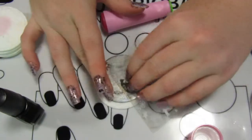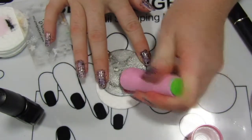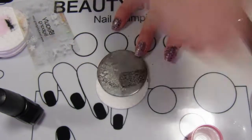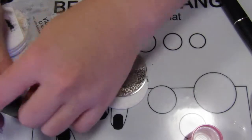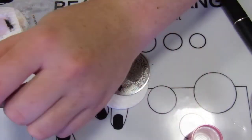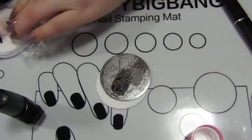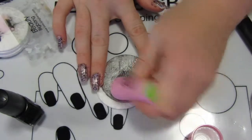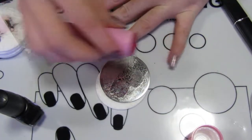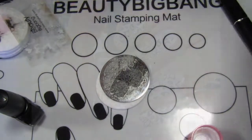You'll notice there's a little makeup pad underneath my nail plate. This is to make it easier for me to pick it up if I want to change it out for a different plate or move it around. What I find is it sticks to my mat, and if all my nails are fresh or not 100% set, I've got to pick it up and I can damage my nail quite easily — it's a frustrating thing. So stick a little pad, or a bit of paper, or just something underneath your plate and make your life so much easier.